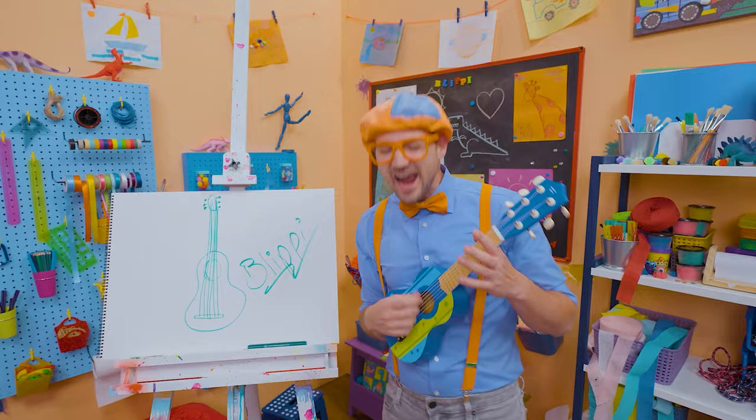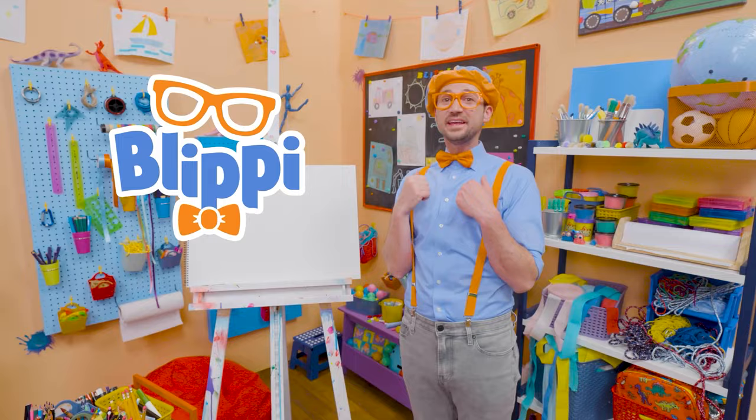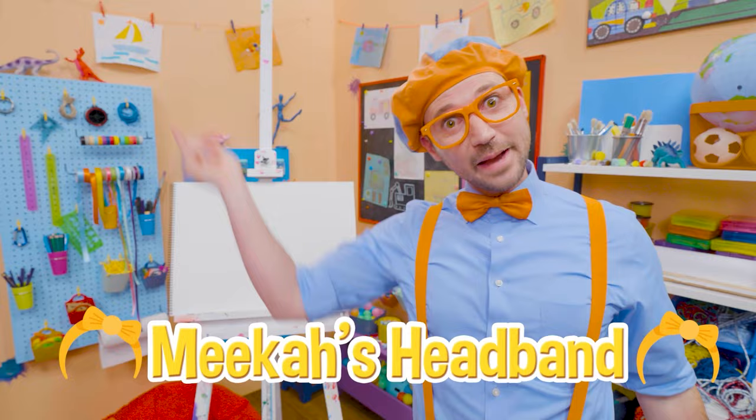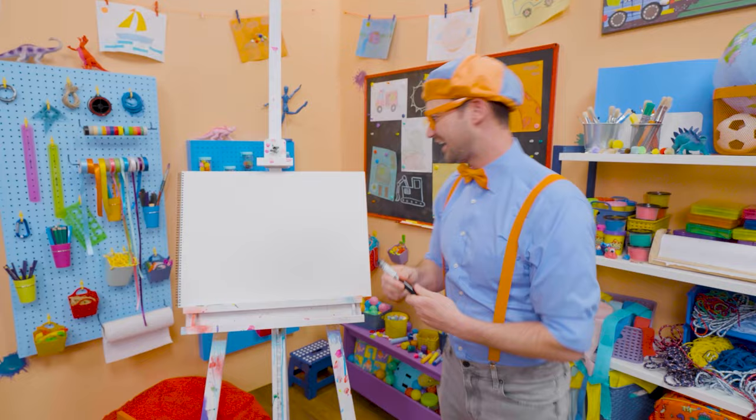It's me, Blippi! Do you know who my best friend in the whole entire world is other than you? Mika! And today you and I can draw Mika's headband. You know how I wear a hat? She wears a headband! I'm going to take the color black and draw a bow tie!